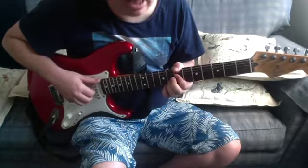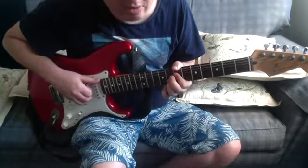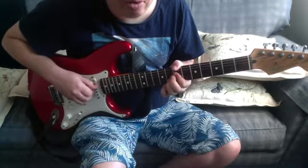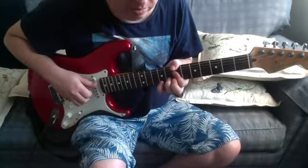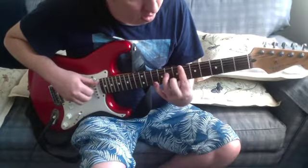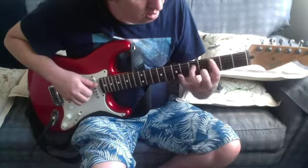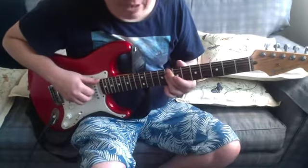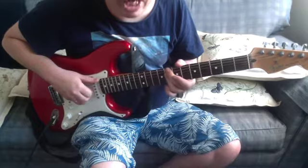Then this is seventh fret on the low E, seventh fret on the D, seventh fret on the G, eighth on the B. And then eighth on the low E, eighth on the D, eighth on the G, eighth on the B.